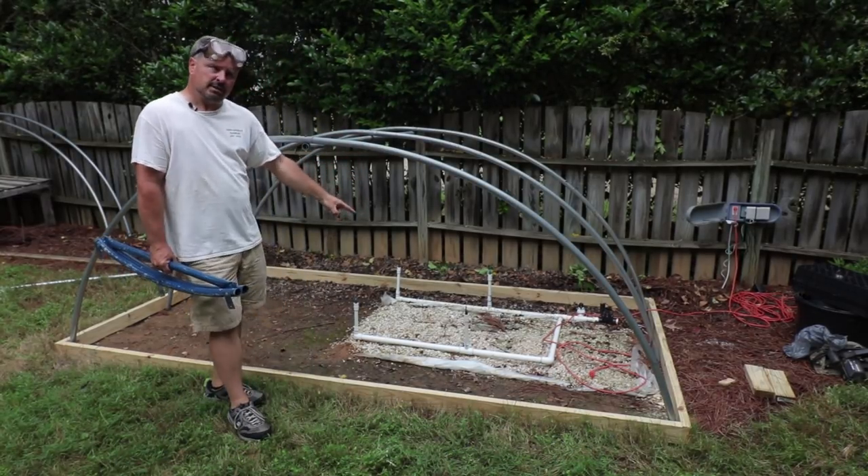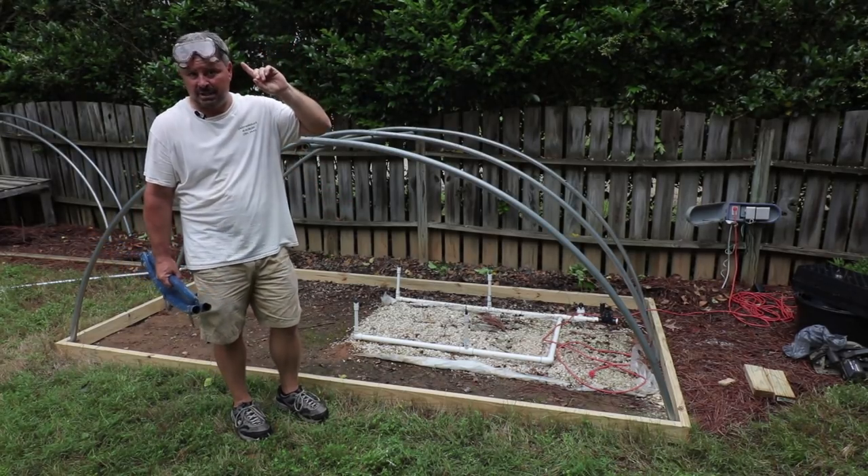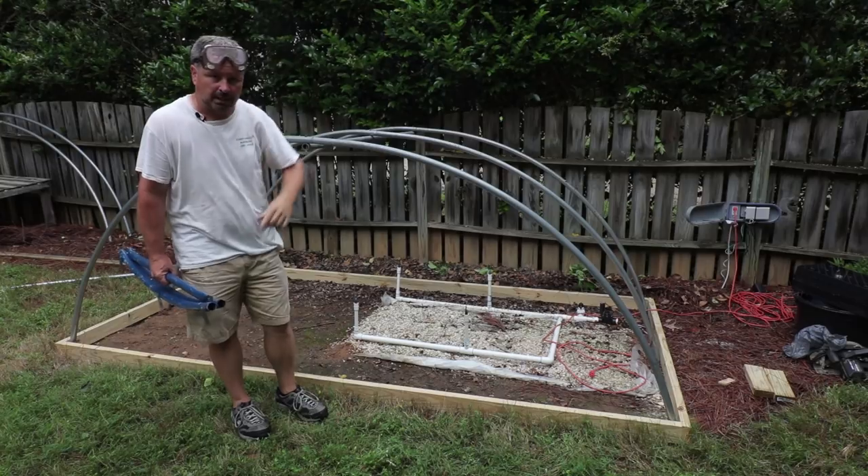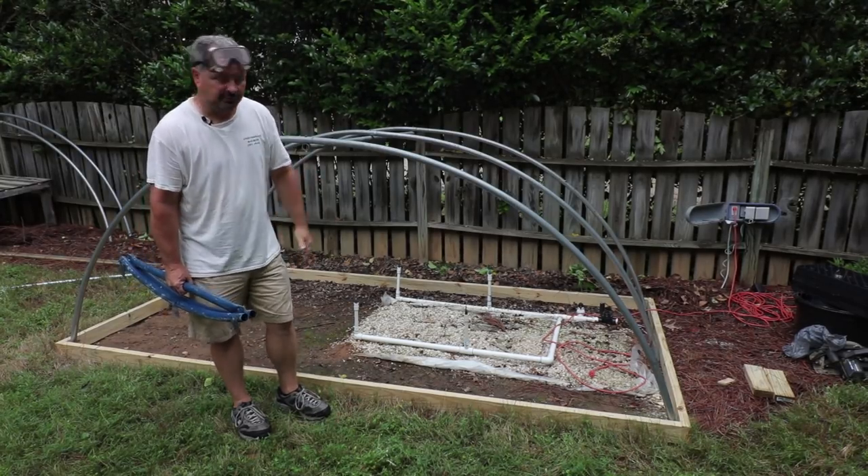Last year I built a little PVC house here. All of those videos are available on my channel and I'll link them up top if you're watching on YouTube — you can just click that link. It's about 17 videos in that series.